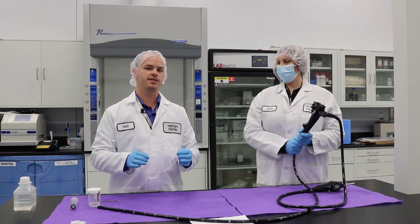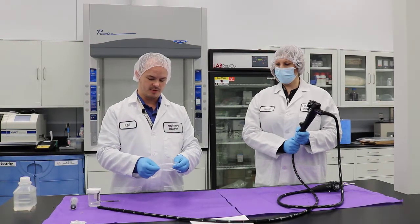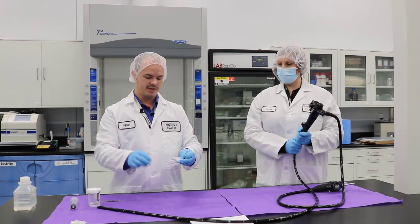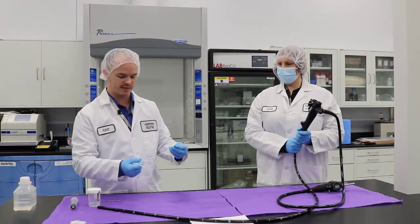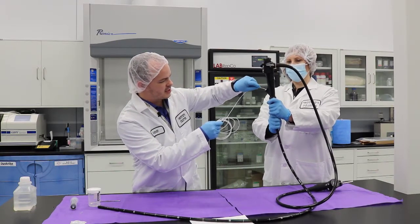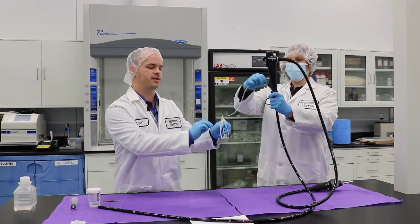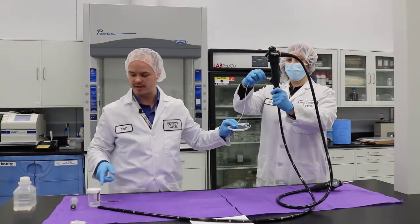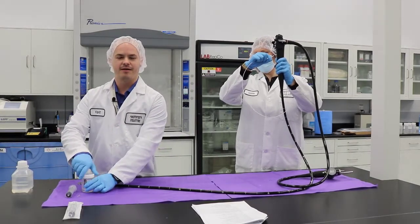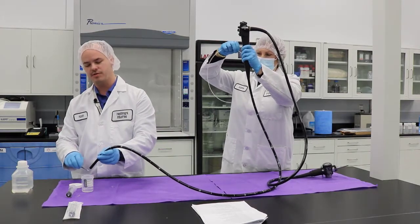For this next step, we're going to introduce our brush into the channel of the endoscope that we're testing. It's going to be a little coiled, so we're going to make sure we uncoil it so that it's easy to use for our facilitator, because they're going to help us with this part. I'm going to go ahead and introduce the brush into the channel to get it started, and she's going to take over with the handle as we continue to advance it down to our container. Our facilitator is going to continue to push the brush through the channel as I present it into our sample cup.